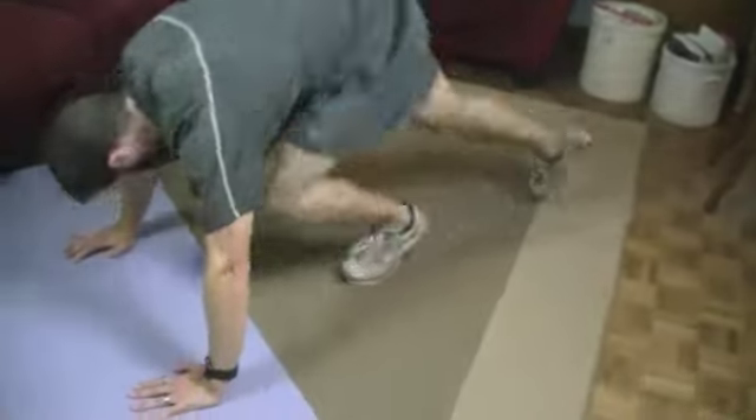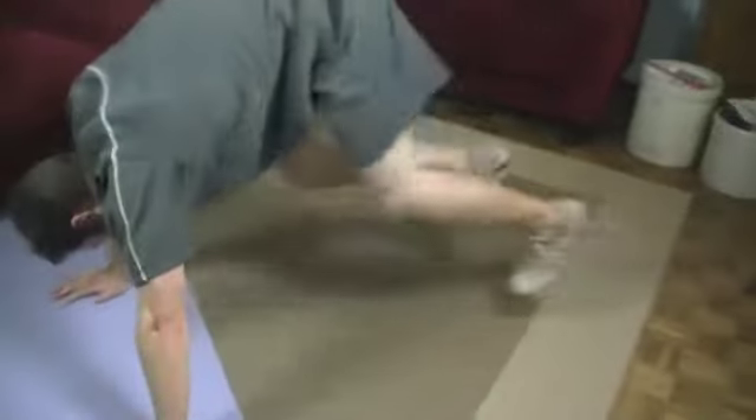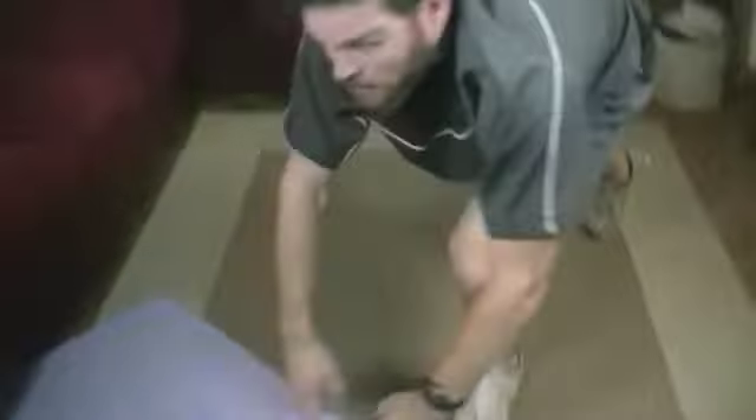Are we ready? 15 reps — starts now. 1, 2, 3, 4, 5, 6, 7, 8, 9, 10, 11, 12, 13, 14, 15. There we go. That's the end of our dynamic workout on day 5. Tomorrow, day 6, it's all about core — see you then.